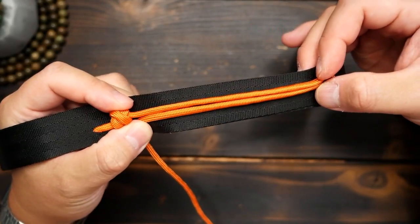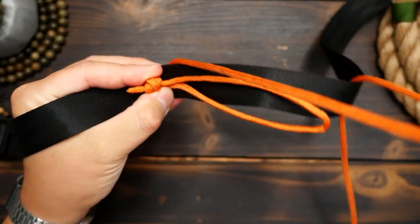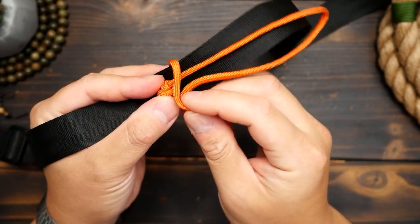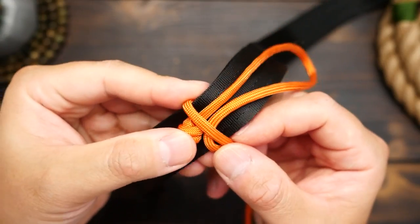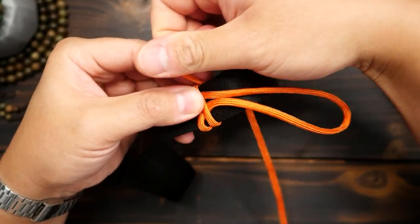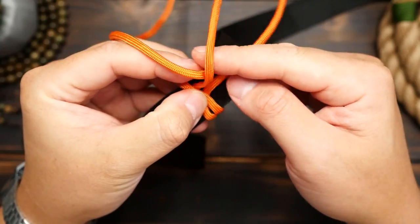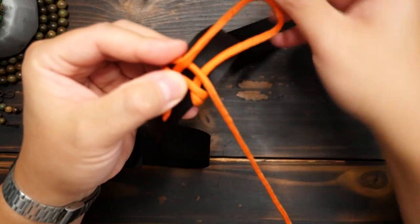Now holding the knot end and running end on the left side, I'm going to take the running end and wrap it around the back of the strap and over the front once. Hold everything together on the left, then wrap around a second time, but this time when passing over the front, go under the first middle strand, and then over the second middle strand.